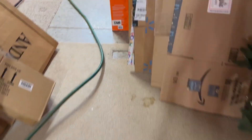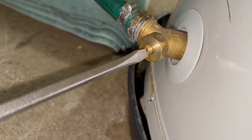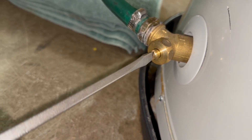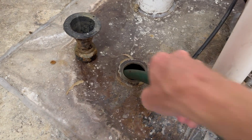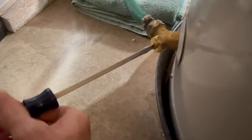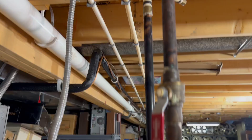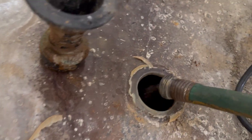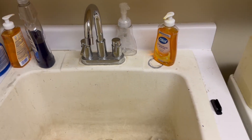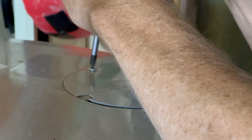I open the valve with a flathead and I can hear water coming out — there's still some pressure in the tank. But I'm not getting any water flow. A lot of times these tanks get sediment at the bottom that can clog the valve, so I close and open it a few times to work it through. Then I go upstairs and open a sink to allow air into the lines, which helps it drain faster.